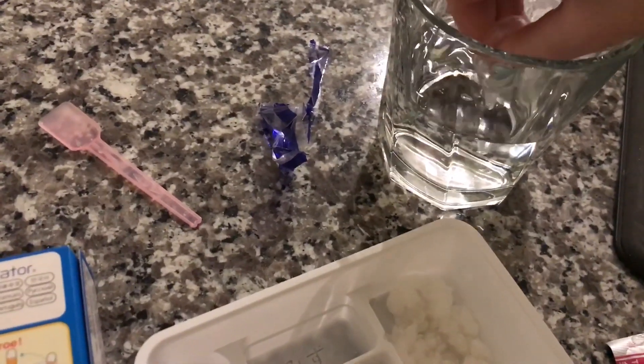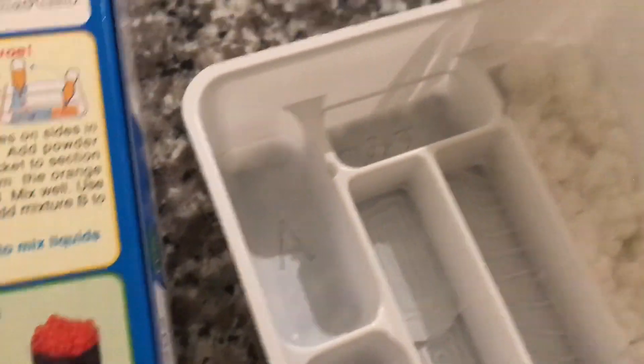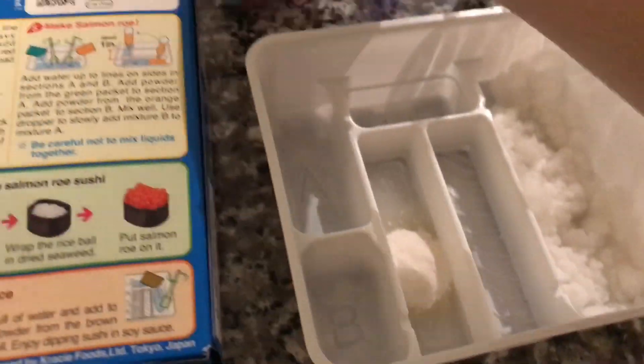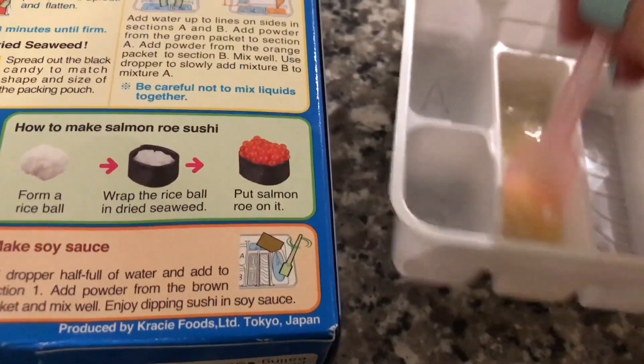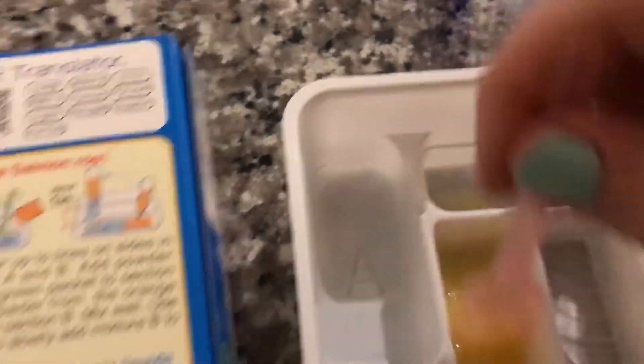We gotta fill up the omelette section with some water, if I can figure out how this dropper thing works. First fill it up to the line — it's gonna take a couple of squeezes. Let me find the packet real quick, pour it in, time to mix it around, which is hard when I'm holding the camera in one hand. I did both the omelette and the salmon, finishing mixing this one around — it's really satisfying — then I'm gonna squish it flattish and leave it to set.